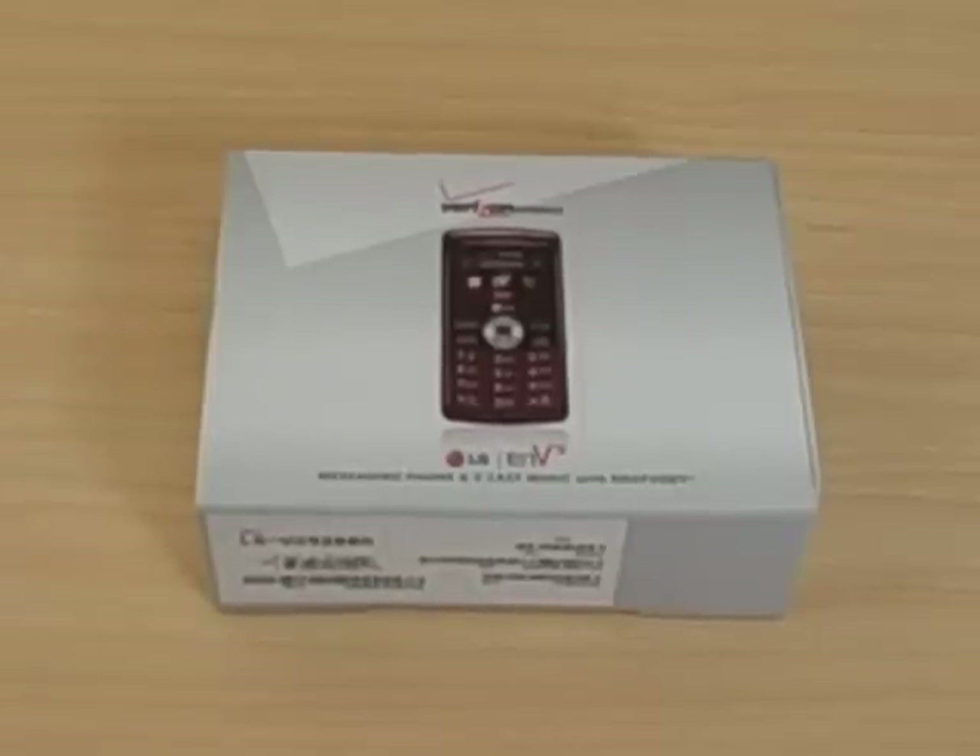Hi, I'm Ari at Wirefly.com, and this is a quick video tour and unboxing of the NV3 for Verizon Wireless. It's a messaging phone complete with VCast Music with Rhapsody.